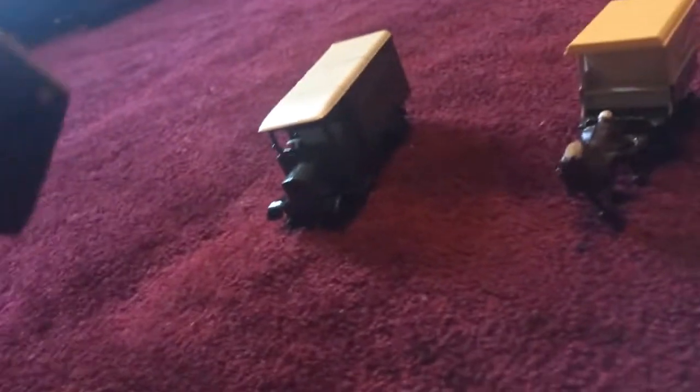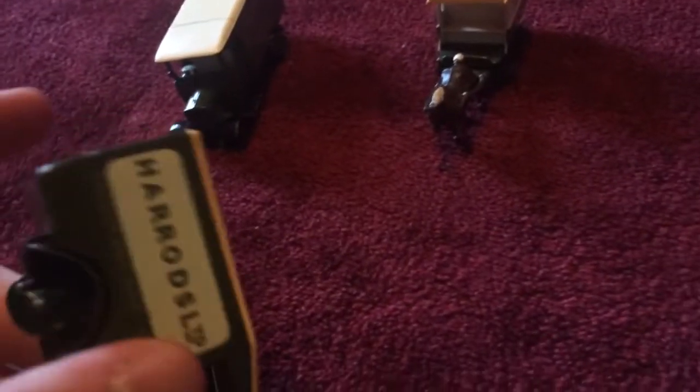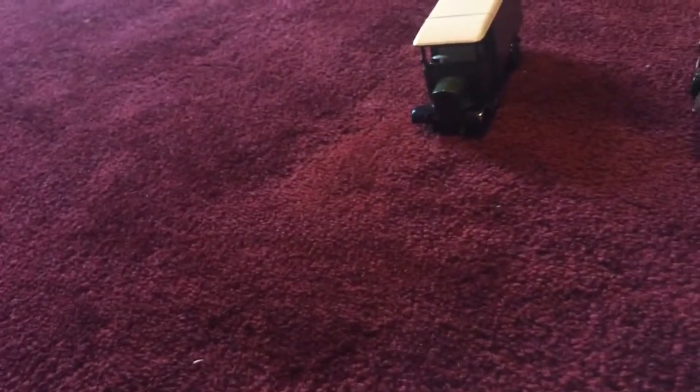This next one is a Harrods Knightsbridge truck. I did a comparing video on this along with a Carlsberg truck, and I also did a comparing video on that Harrods road truck — I compared it with a T truck. So these two have comparing videos. The rims are busted on this one, so it does still move but it's a little bouncy and shakes a bit when you move it, just because the rims are busted.